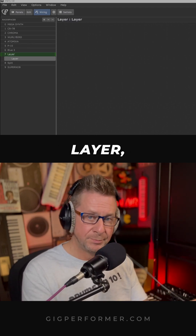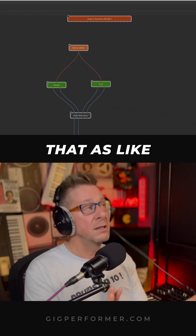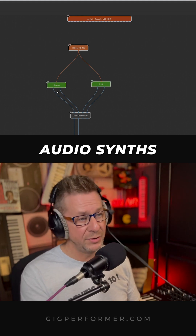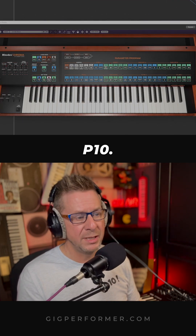Here we have a simple layer with two instruments, and in the wiring view here you can treat that as like the back end of the rack mount. This is where we plug stuff in. We have two Cherry Audio synths here, the Chroma and the gorgeous P10.